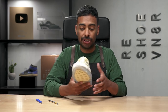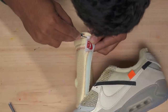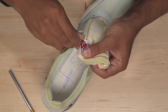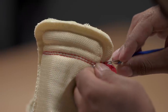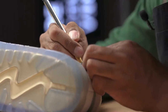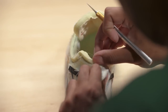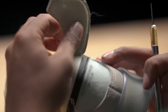Now the next thing we're going to do is remove the patch on the tongue and this back piece so we can laser engrave them later on in this video. The patch and back piece are off — we'll come back to these later.